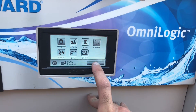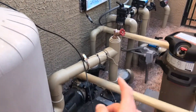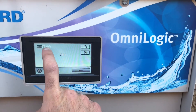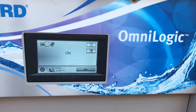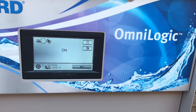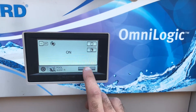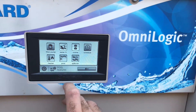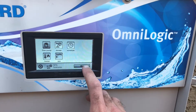Let's say we want to turn on the water feature. On this pool there's a separate pump right here for the water feature. So let's go ahead and turn on the water feature. As you can see, you can also set up a schedule or countdown timer for the water feature as well. We don't really need that on, so let's go ahead and turn that back off.